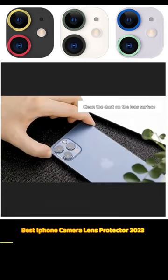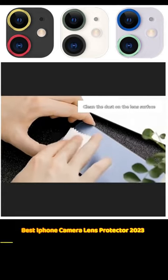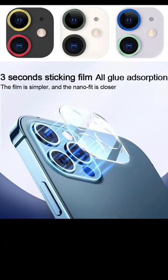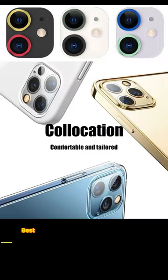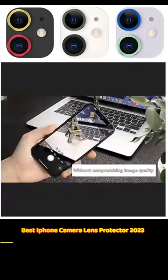Have you ever taken a photo on your iPhone and noticed a blurry spot or a strange glare in the image? It could be a sign that your camera lens has been scratched or damaged. But what if there was a simple and affordable way to protect your iPhone's camera lens and ensure that your photos always turn out crisp and clear?